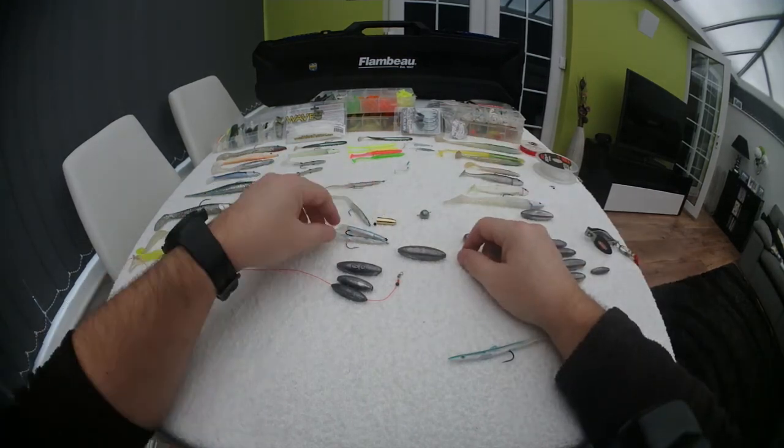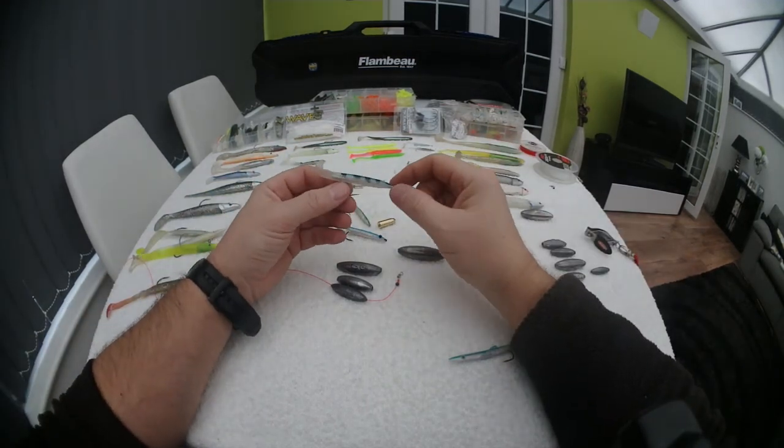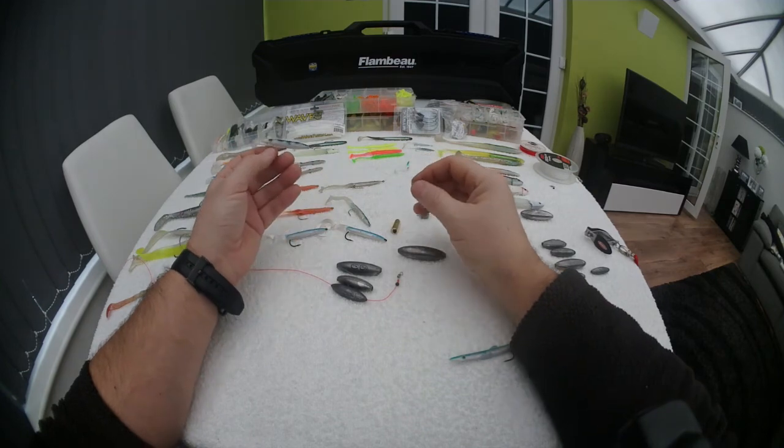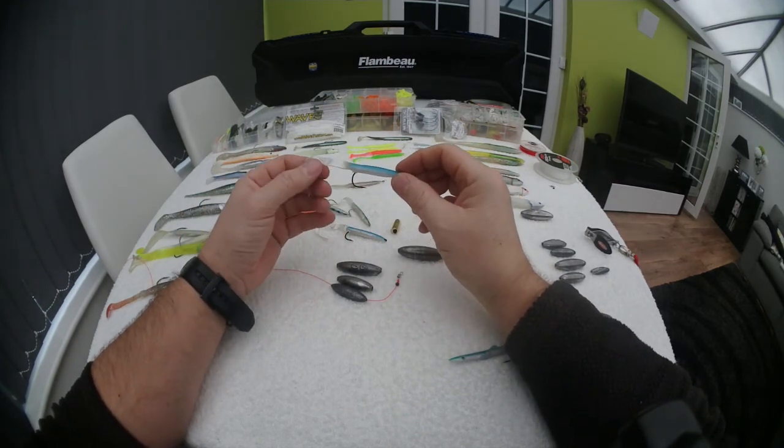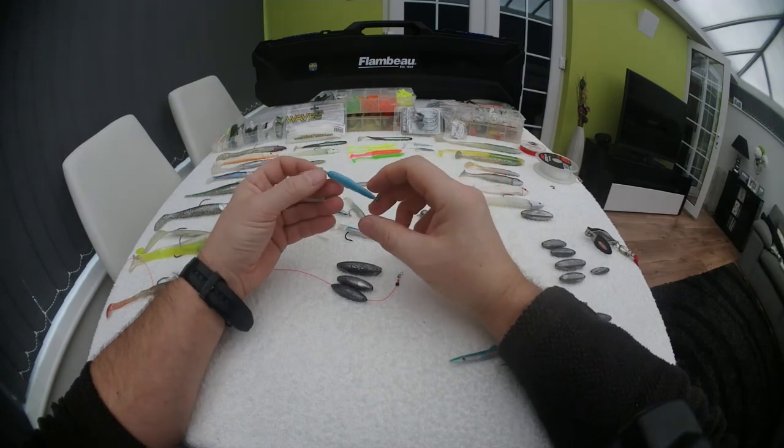That's just a quick vid on how to set up your rubber eels. Get out there, cast these out, and you're guaranteed to catch fish. Tight lines guys, thanks for watching.